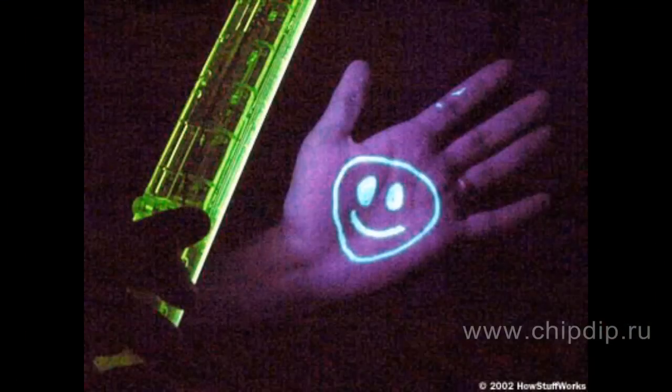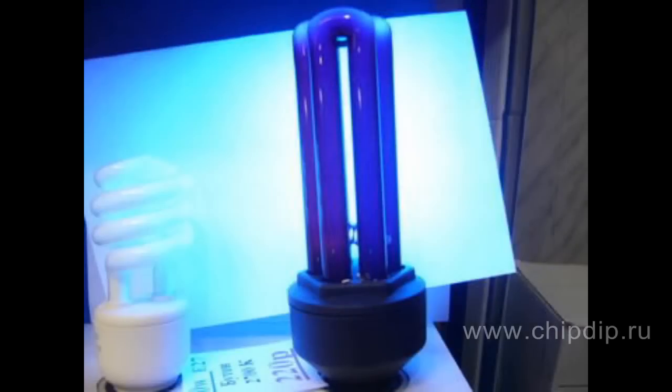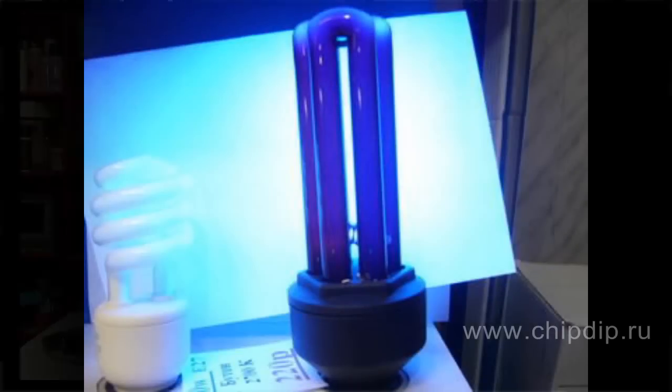When in reflected light some surfaces start shining in a special way, they fluoresce. This especially applies to white surfaces. Many of us have seen in various amusement places how our clothes shine in darkness — that's because these places have equipment with such lamps.